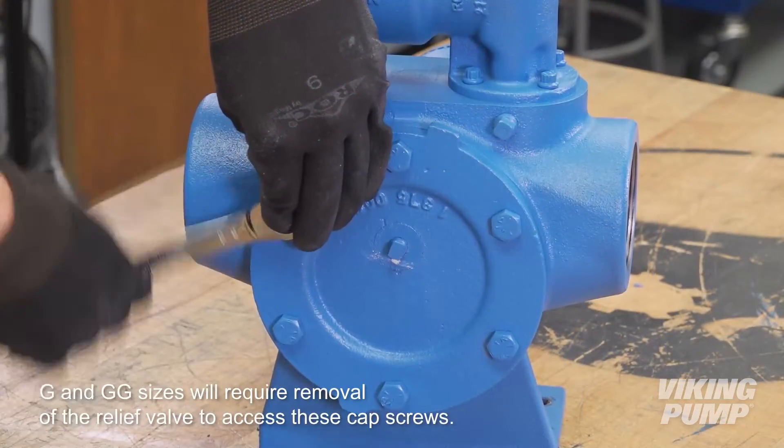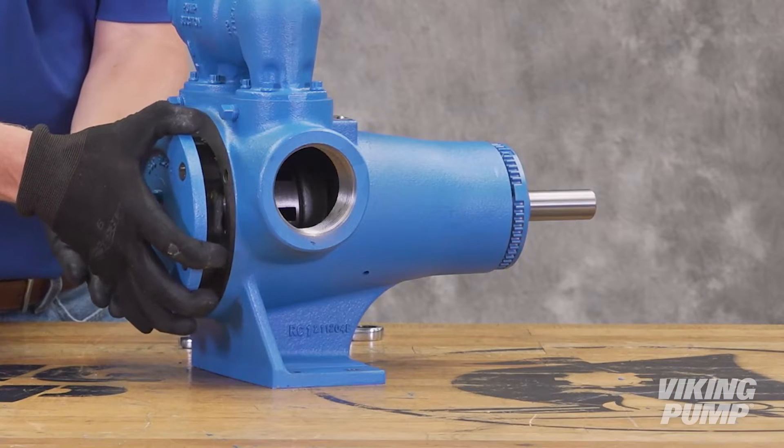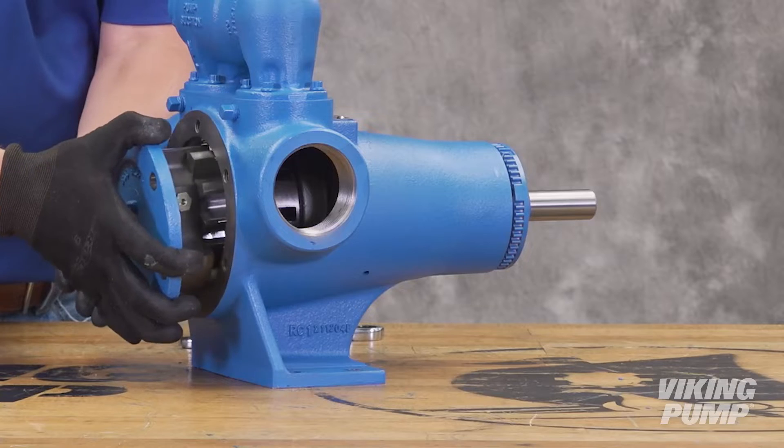Remove the head cap screws. Remove the head by tilting it backward to prevent the idler from falling off the idler pin.